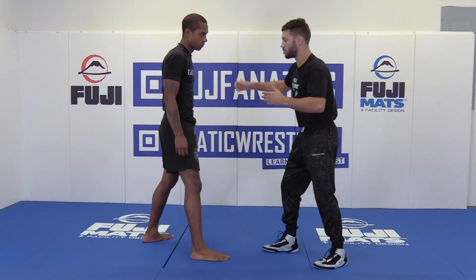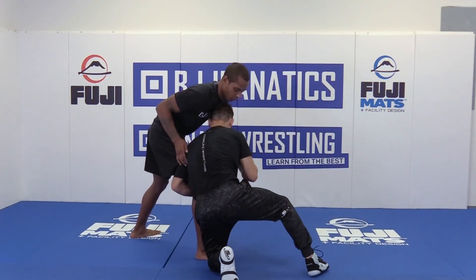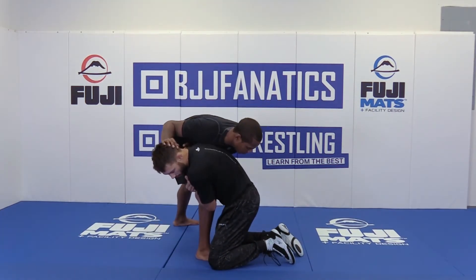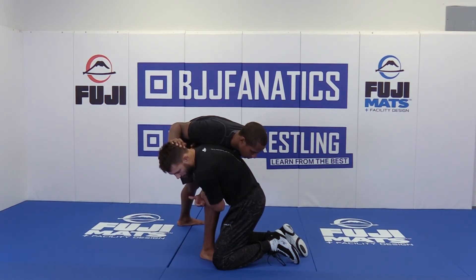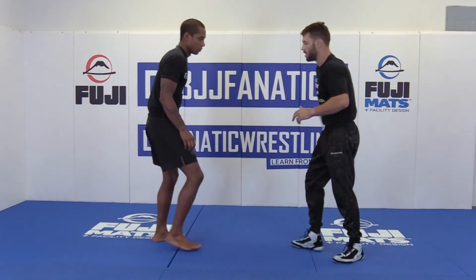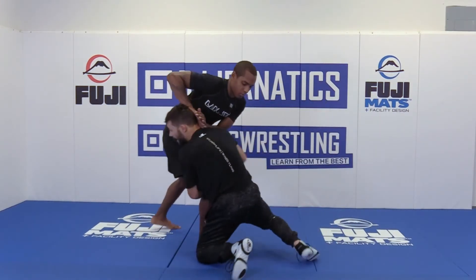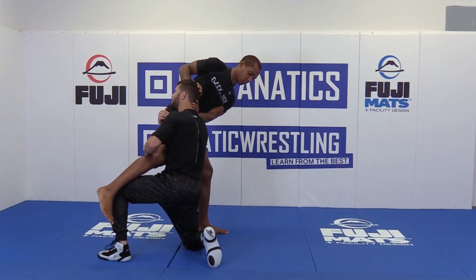Another thing that's going to happen is I might shoot a single on this side, and this guy's a really good defensive wrestler, and he's going to throw my head to the outside right here. This is trouble for a lot of guys because they don't know how to finish high crotch on their offside. But if you're hitting your attacks and practicing both sides, that shouldn't be an issue. If I shoot this single and he throws my head to the outside, I'm right into my high crotch finish. No problem.